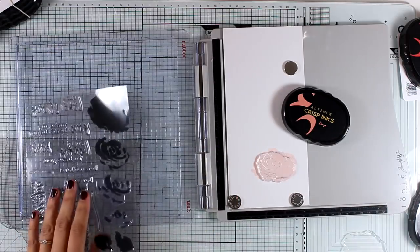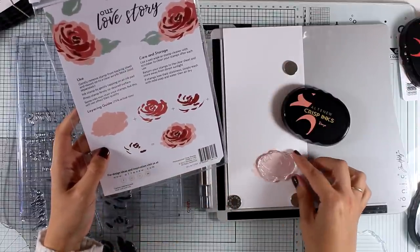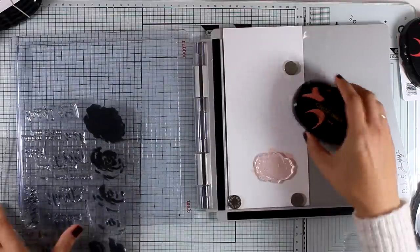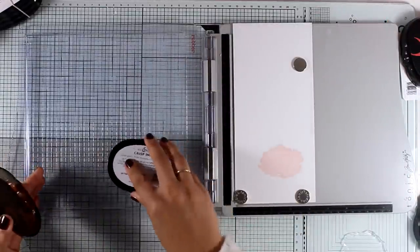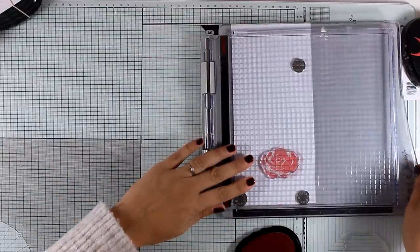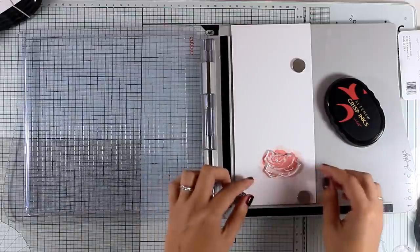Now I'm moving on to the second layer. At the bottom of the packaging you will find a guide on which layer goes on top of which one, but it's quite free — this is a very loose design so you don't really need to worry about it, it's going to work fine no matter where you put it. I'm going to use the second lightest color from this ink set and this is Rouge. Now I'm moving to the third layer of the flower and this time I'm going to use Crimson.